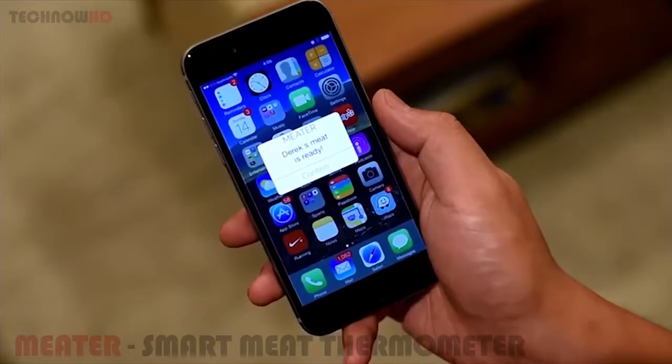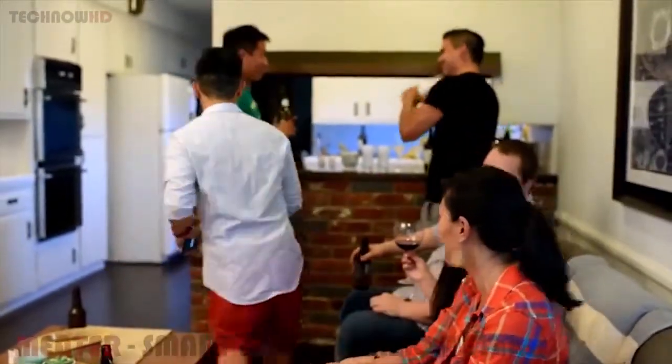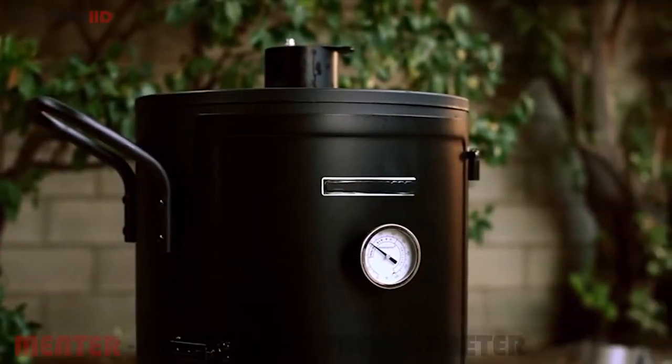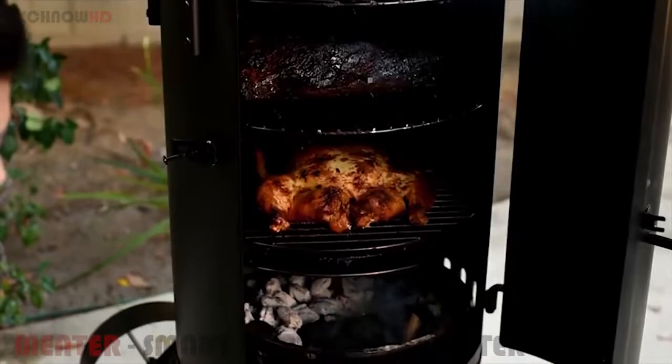If you are busy, the Meter can send notifications to your friends — it'll make sure there is always someone that can tend to your meat's needs. It even has a built-in ambient temperature sensor so you know how hot it is around your meat. Did your smoker drop below 215 degrees Fahrenheit? The Meter will notify you so you can add more fuel to the flame.